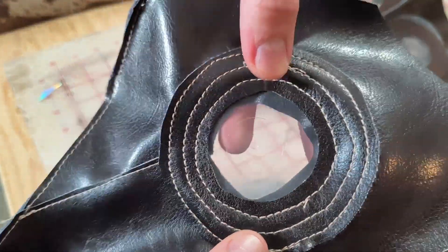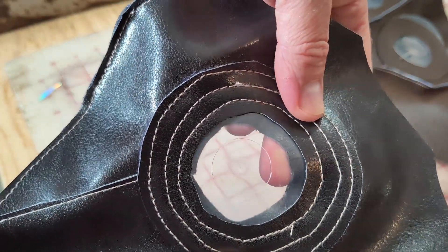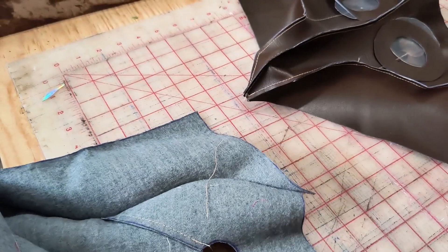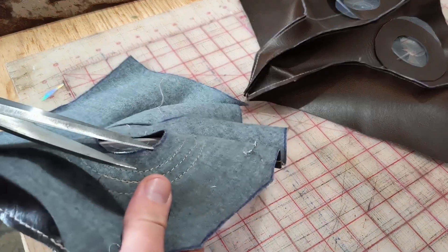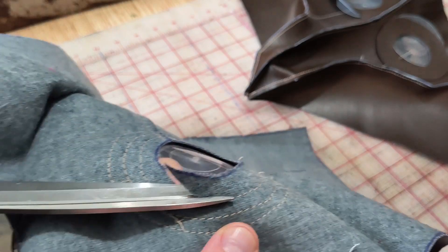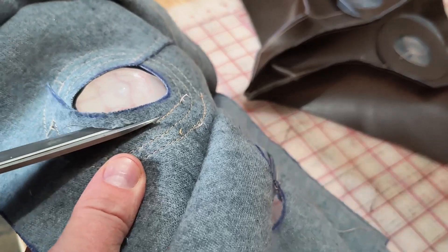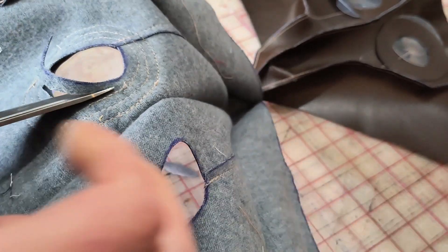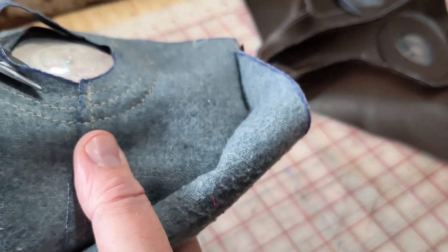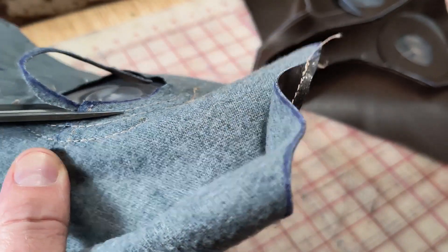All right, so got a bullseye kind of going on there and you can see the inside edge visible through the lens. So what we're going to do is trim that back close to the inside row of stitching there, the innermost row. It'll make it so it's not visible from the outside.